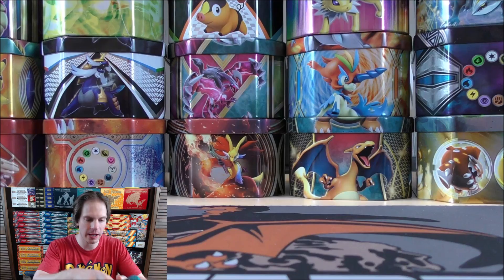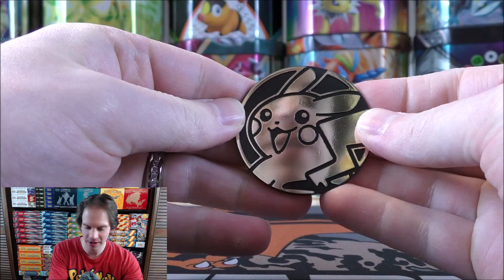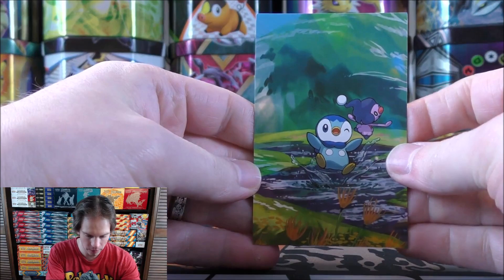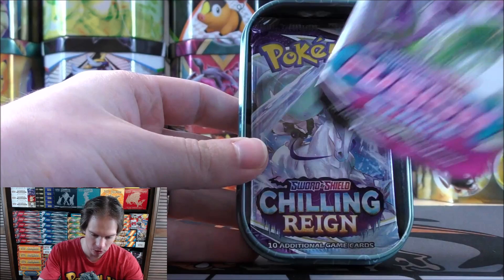I have a few products I've been opening lately that Walmart has just priced very crazily. On the inside you get the large Pikachu coin. Here is the art card — front and then back. Piplup, of course, the featured Pokemon on this one. And there's all five of the different art cards shown on the top.